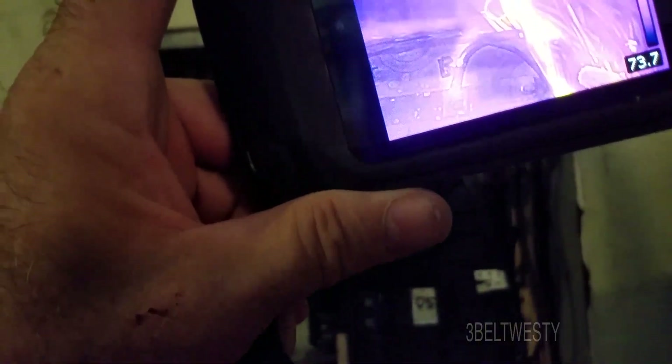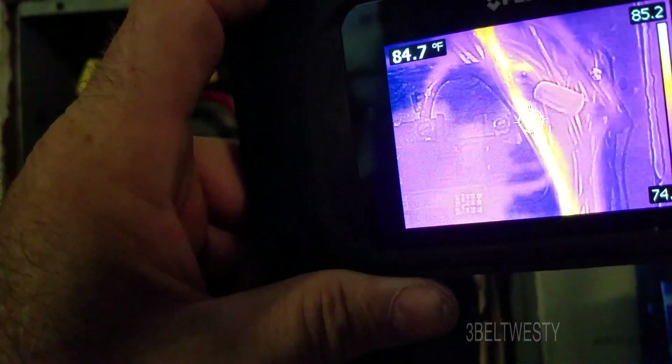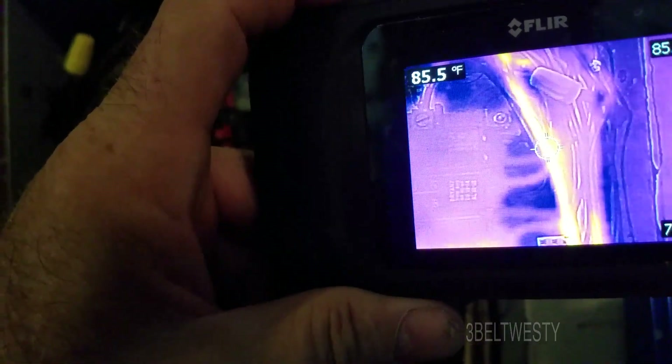That wire being hot like that — it's just got a little bit more current than the rest because it's got some load going through it, and that can just be the way it is when everything is connected together, because that's one of the larger loads going right now.